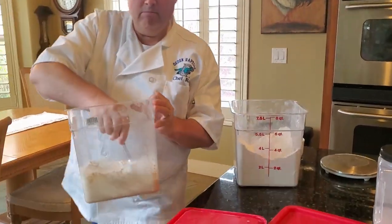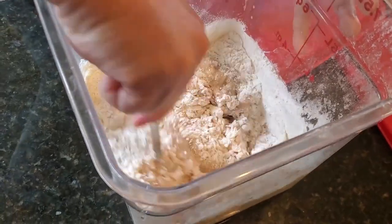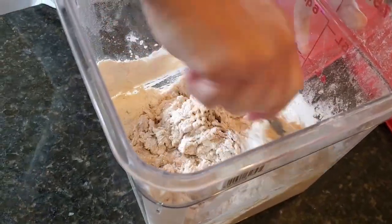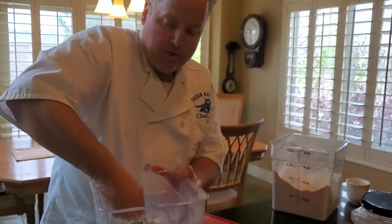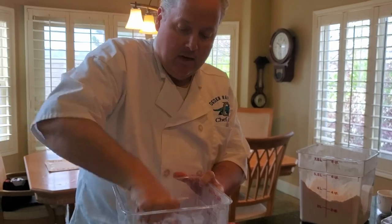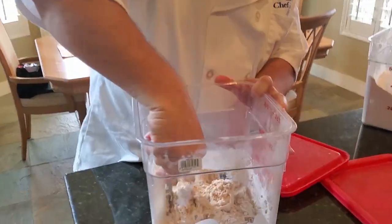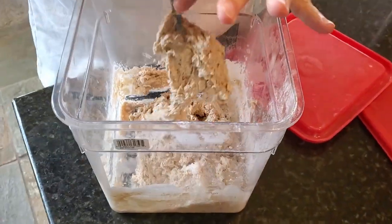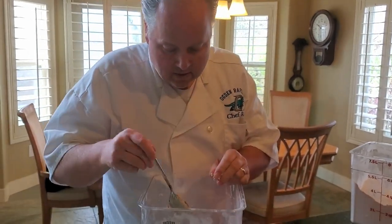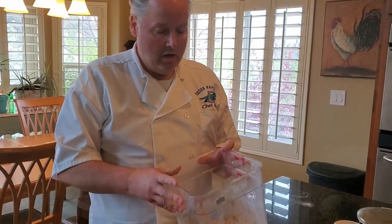We're going to mix this together — it's just going to form a very rough dough at this point — and then let it rest on the counter for 30 minutes in a process called autolyse. Autolyse is a French term that simply means we're letting the water completely hydrate the flour.